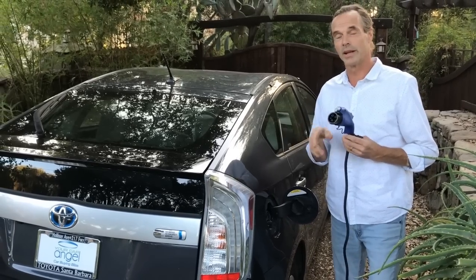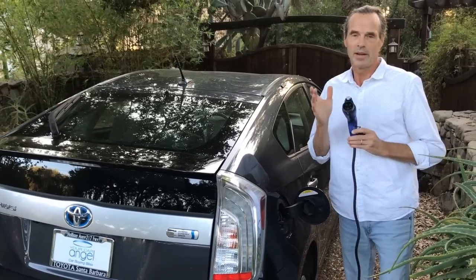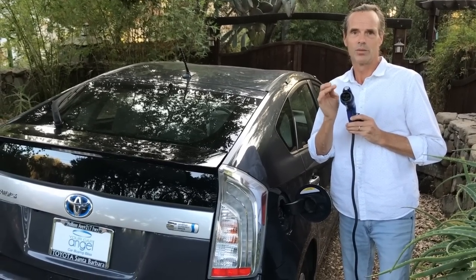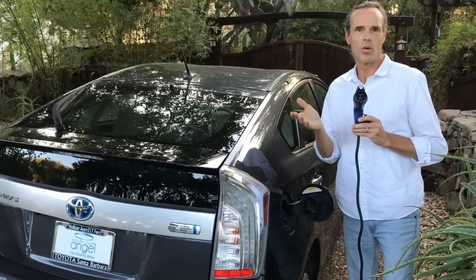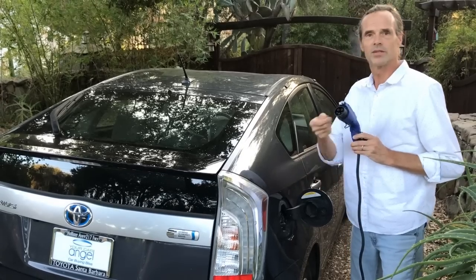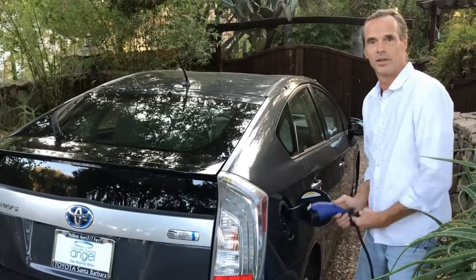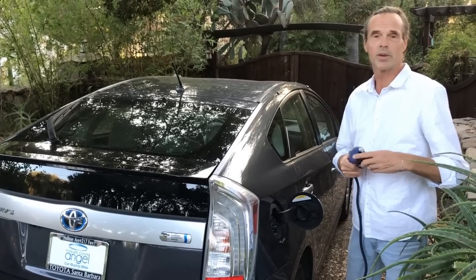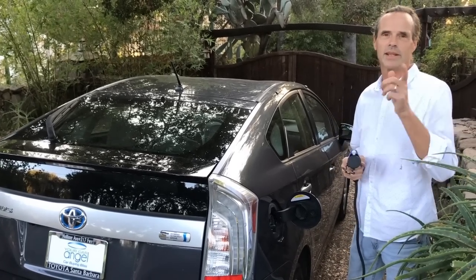So if you have a charger that's stubborn on your Prius plug-in, or maybe even other models from the Toyota lineup, you want to look inside here and make sure that that rubber gasket is in good shape, or if it's being stubborn, just remove it and you go back to just like new. I'm Greg, your car angel — just a small tip about the Prius. Thanks for watching, I'll see you in the next video.